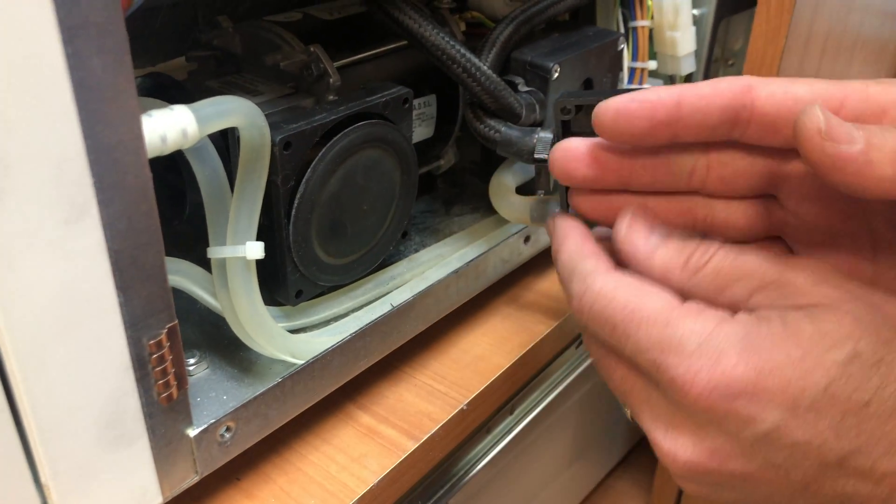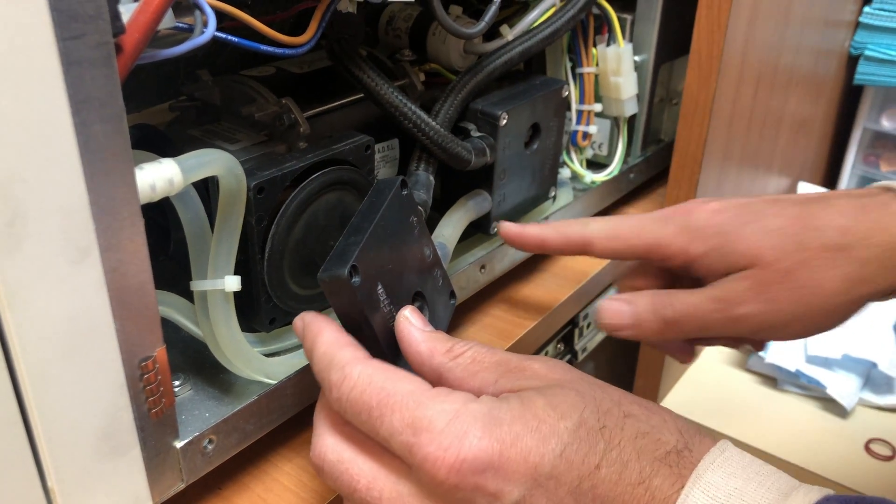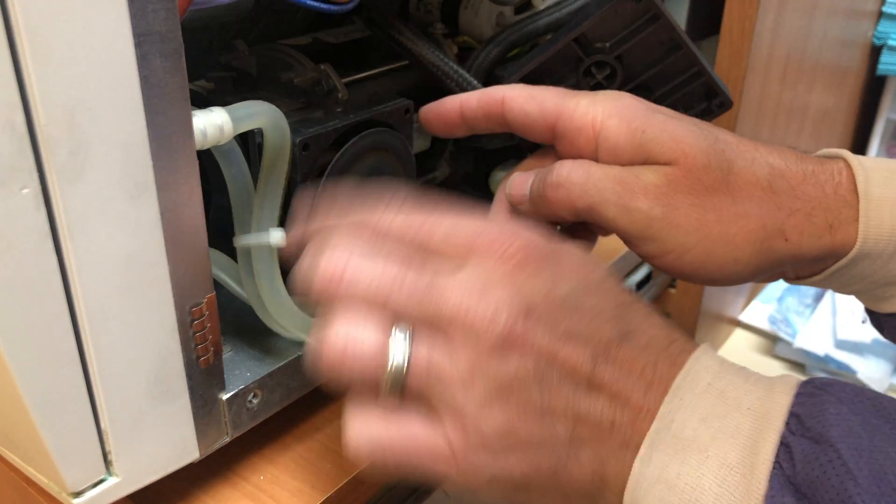They have a rebuild kit. So you unscrew it — you take out these four bolts right here. I already did it on the other side. Then you unscrew the membrane.